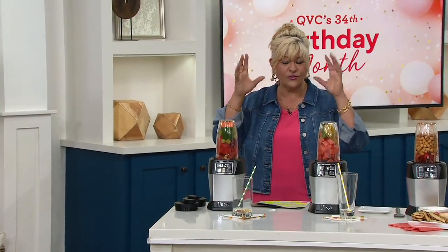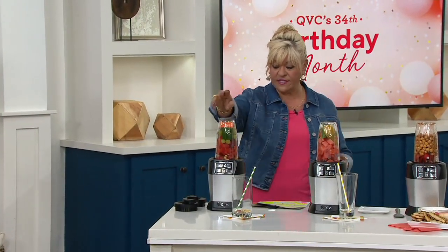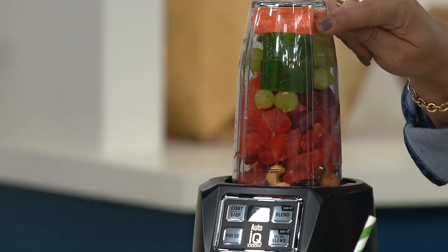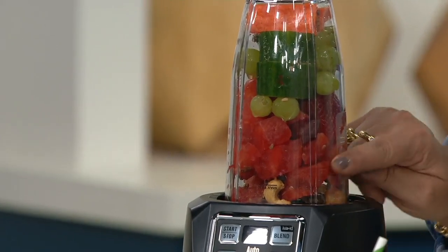I'm going to tell you what I'll be making because I want you to stay with me. This is a total garden drink — it's got celery, grapes, cucumbers, even nuts, watermelon.